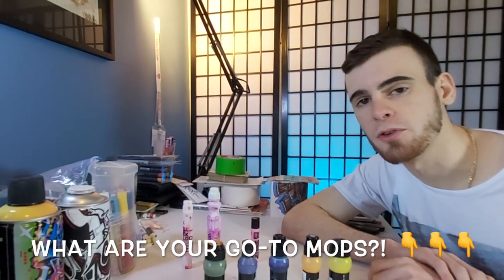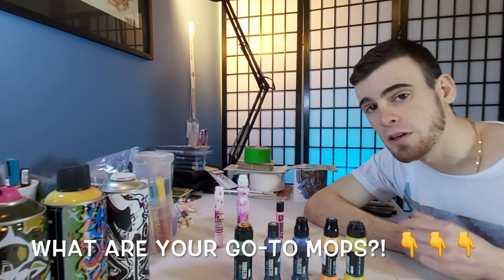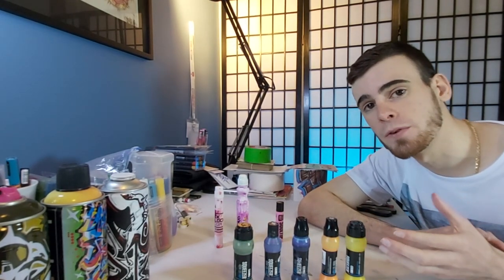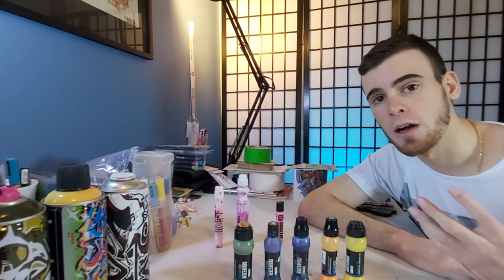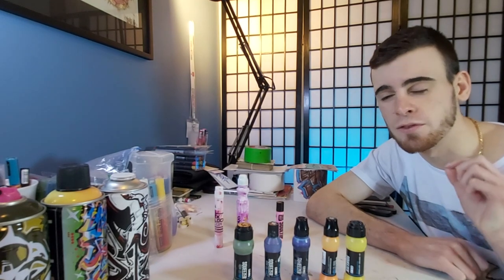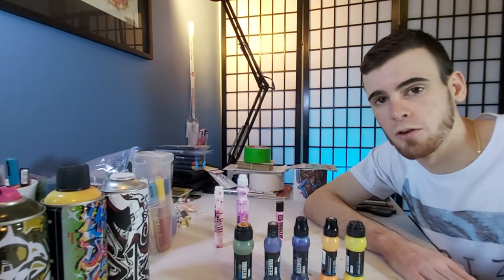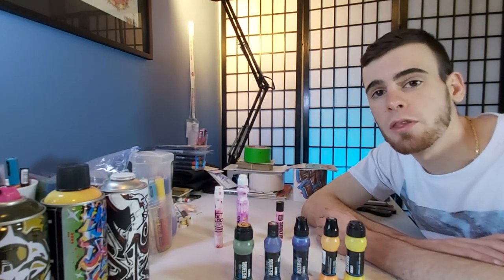I would absolutely love to hear what your go-to mops are that you carry regularly. If you would like to share, leave it in the comments and I'll definitely read it and give it a thumbs up. If you found this top five helpful or interesting, maybe consider subscribing to join our little graffiti community here on the channel. Check out one of the other top five graffiti videos, or one of the 55-plus reviews of graffiti related products that we have done on the channel. I hope I'll see you in one of those videos.